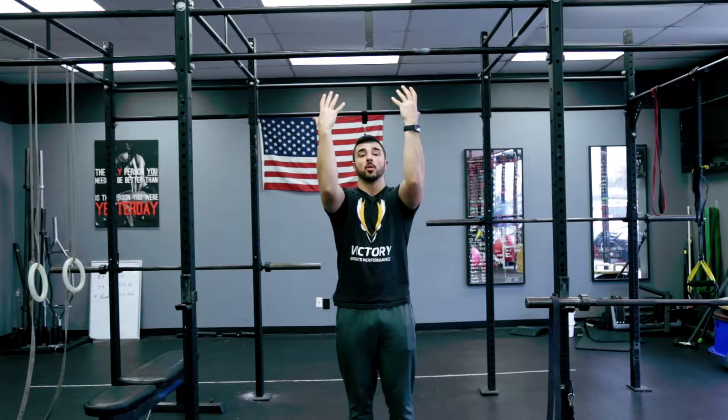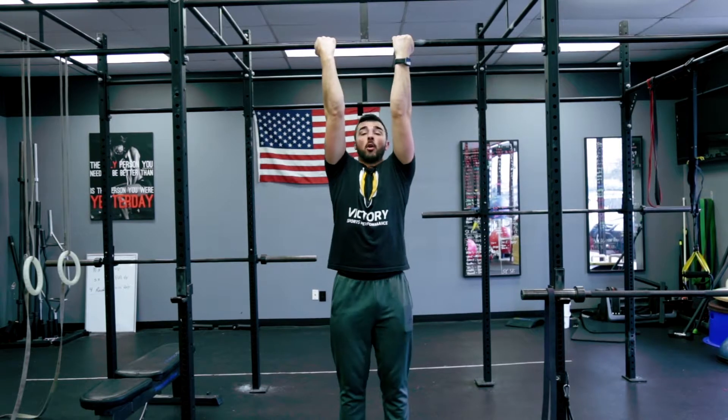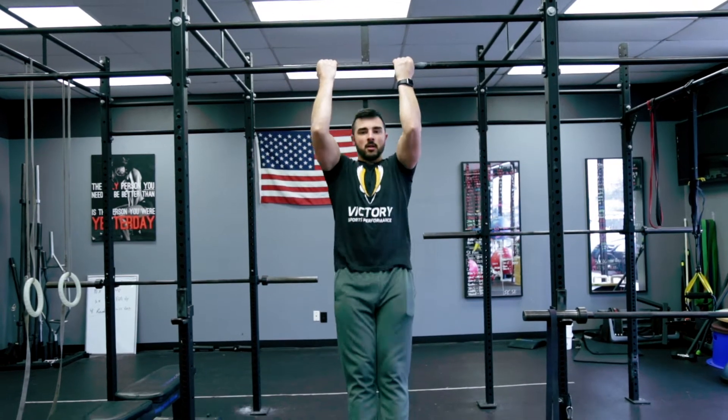Now for the chin-up, hands will be facing towards us. They'll be a little bit more of a narrow grip. I want to make sure that I have my whole hand on the bar, come into a good hang position, engage, chin over bar, come down.